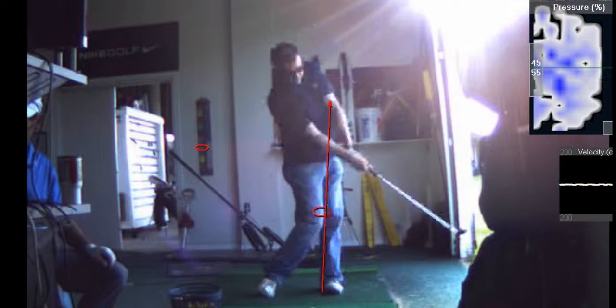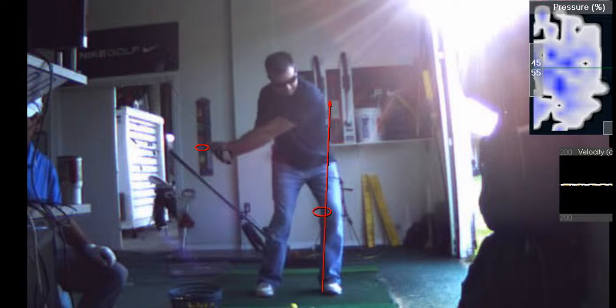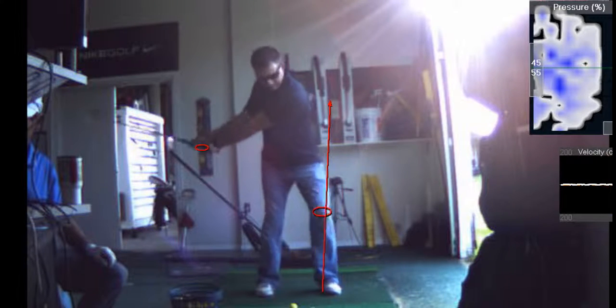Should I be thinking about my knee, my hip, my hands, my arms, and my club head all at the same time? If you want to shoot 110. Just do the freaking drill and don't think. It happens automatically.